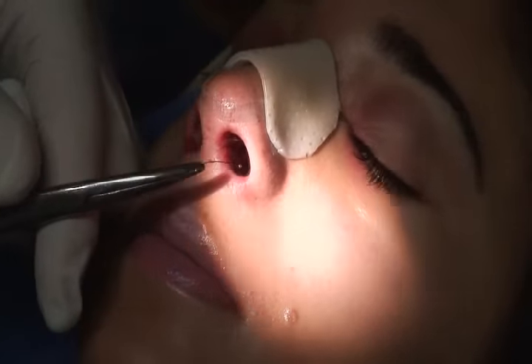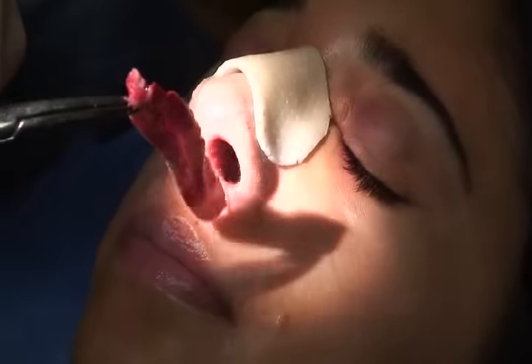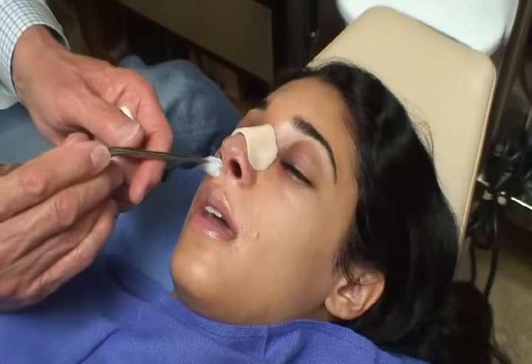And now on the right side, the same thing. One, two, three — just to loosen up the pad, and it's out. There you go. She'll remove this dressing as soon as she gets home.